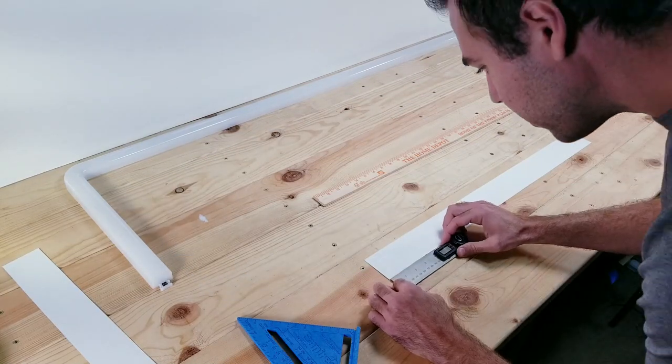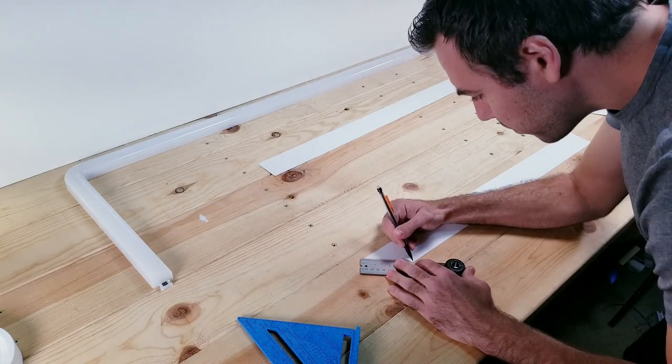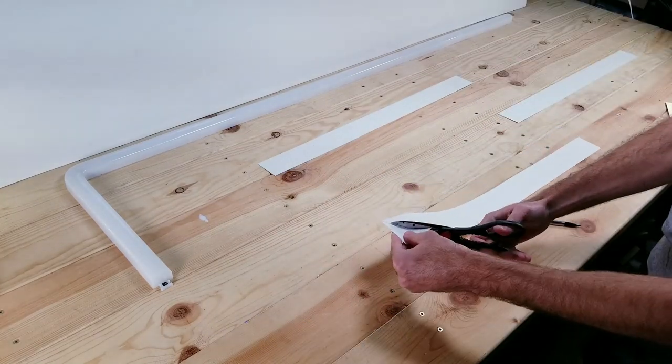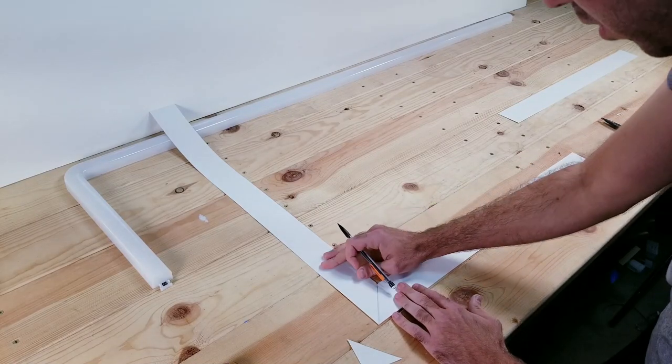Next, I'll be cutting one of the ends off at a 45 degree angle. Take the end of another section and make another 45 degree angle cut.